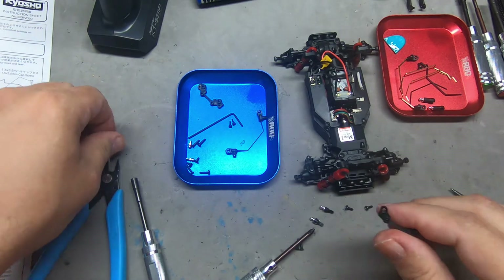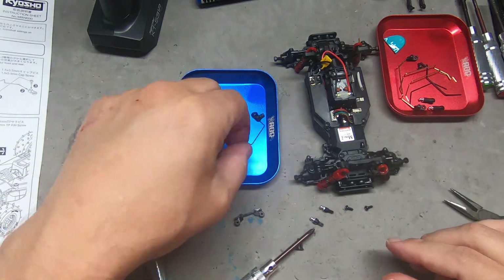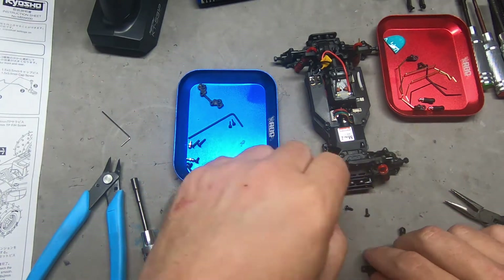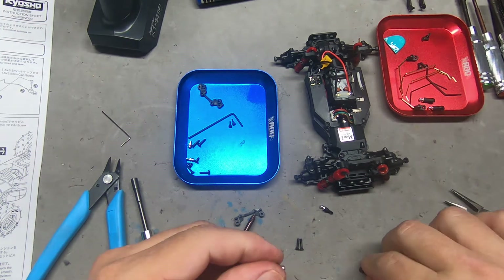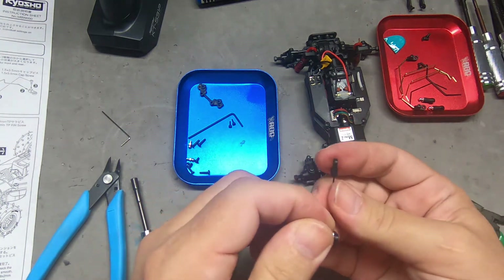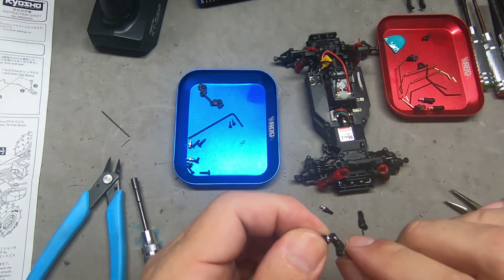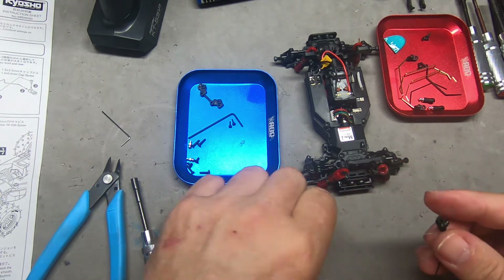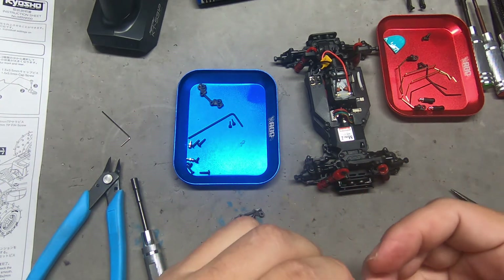If these fell into carpeting you would probably never see them again — you might find them with a magnet, but it would be like looking for a flea in your carpeting. They are so itty-bitty. Okay, so take our sway bar, we're not going to need those two screws anymore as we're replacing those. Let's pop these little ball studs in and make sure they move freely.